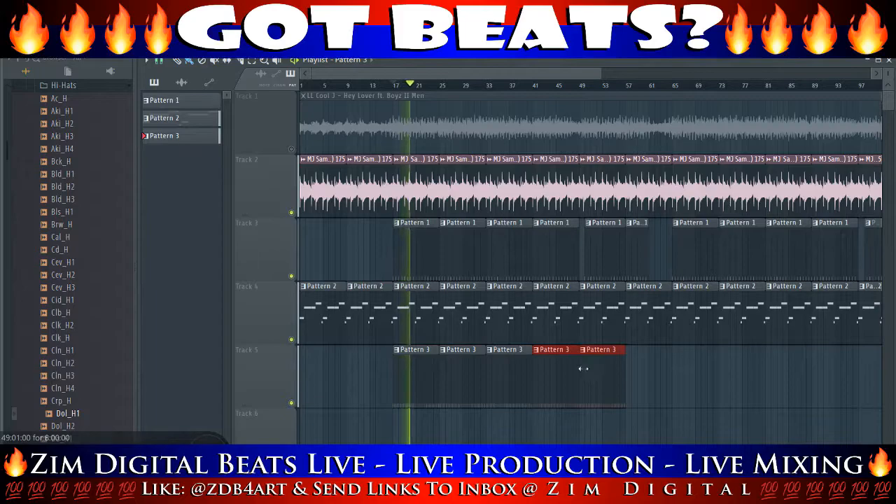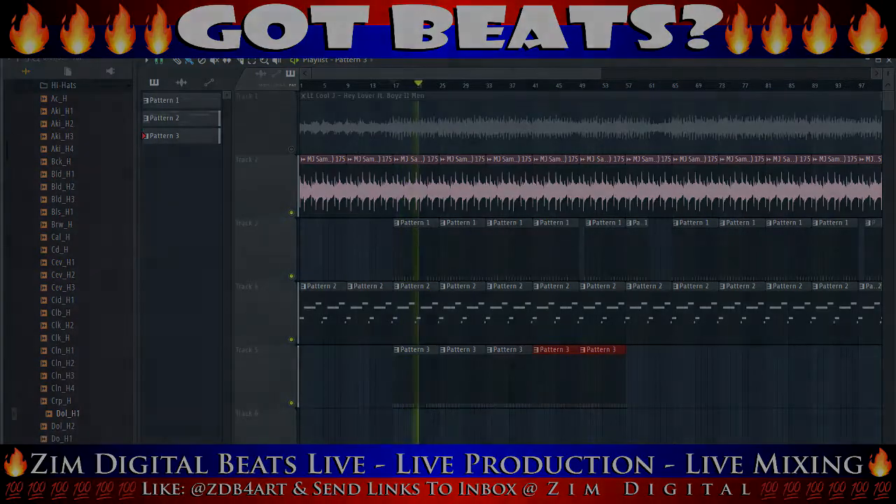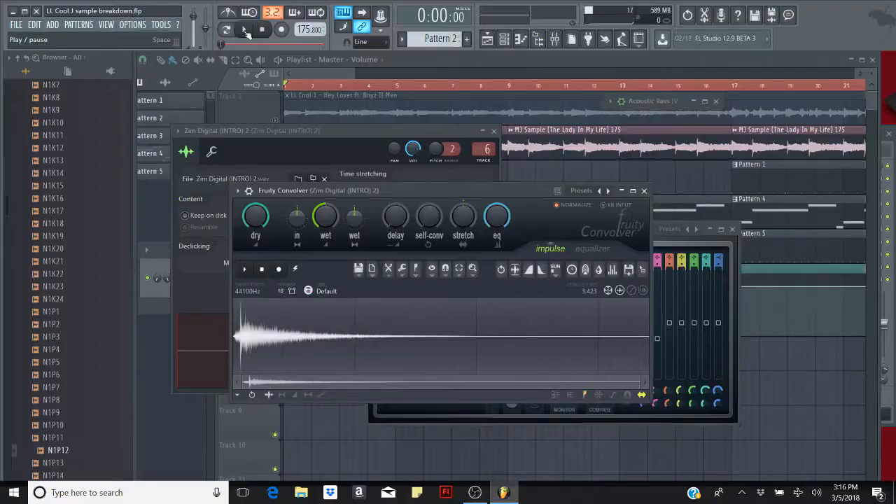So that's a basic overview of how to make the LL Cool J 'Hey Lover' beat. And here's a sample of what it sounds like at the end. Hope you enjoy.